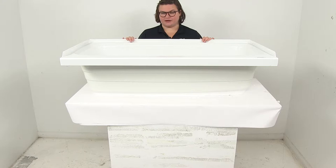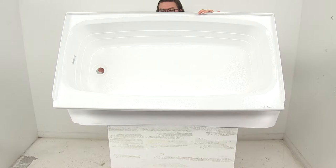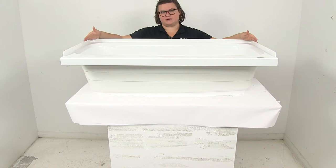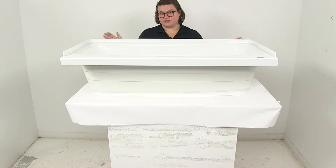It is made of a durable ABS thermopolymer construction and it does have that left-hand drain, so as you get into it, it's going to be on your left-hand side. The overall dimensions are going to be 46 inches long, measuring from outside edge to outside edge, and then 24 inches wide, measuring from outside to outside edge.